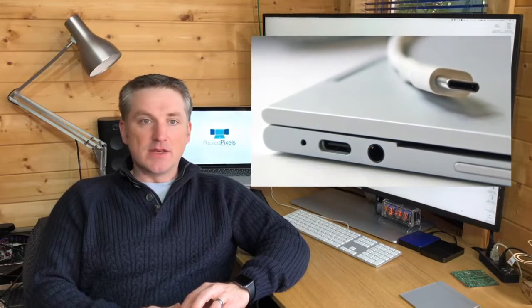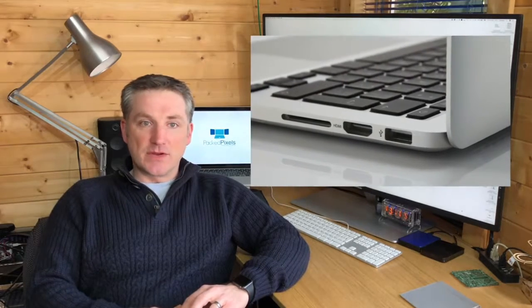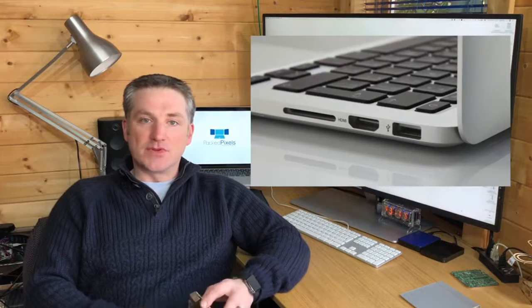For our new models, we've updated how PackPixels connects and now support USB-C and HDMI. USB-C means that PackPixels Go and PackPixels 4K work with any device that supports Thunderbolt 3, USB 4, or DP Alt mode USB-C. Our addition of HDMI means the new models work with not only laptops with HDMI, but also games consoles or digital cameras that support the resolution.